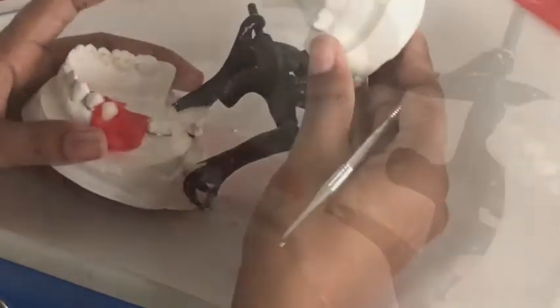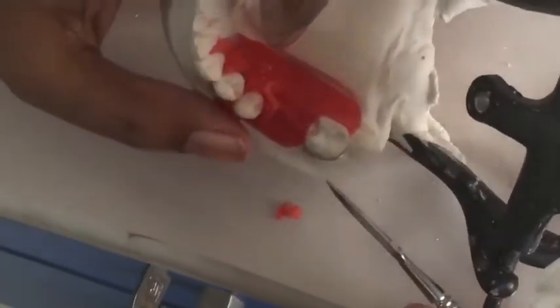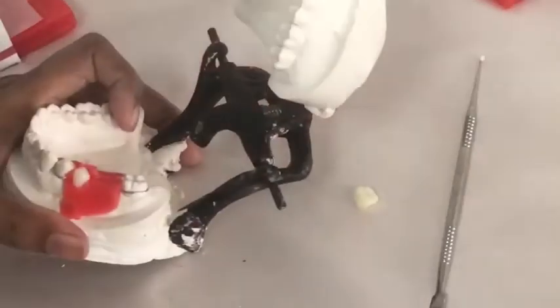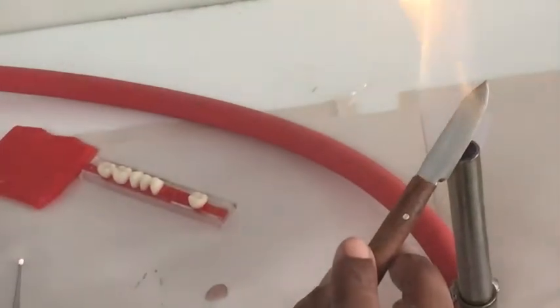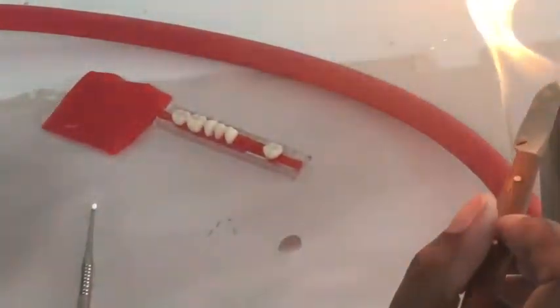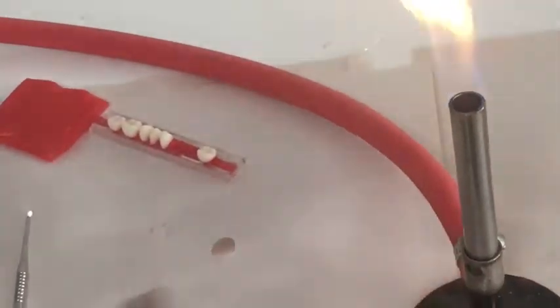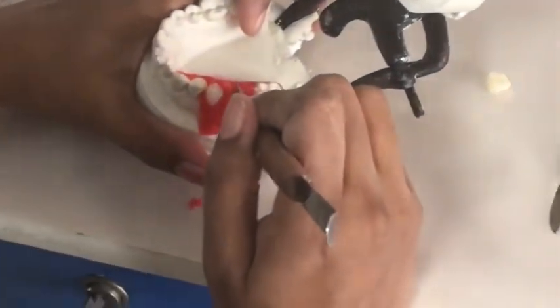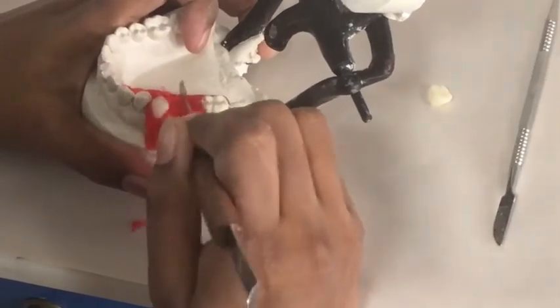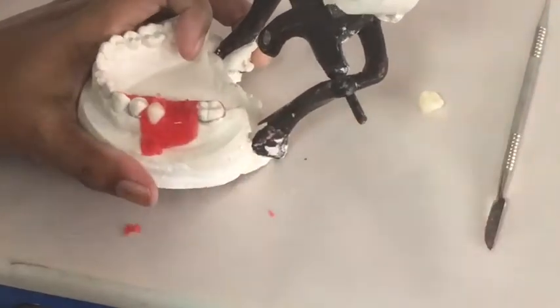The mesiobuccal cusp tip of the mandibular first molar should engage the embrasure between the maxillary second premolar and first molar, and the mesiobuccal cusp tip of the maxillary first molar should fall in the buccal groove of the mandibular first molar. Now this may seem technically complicated, but if you place your teeth properly along the center of the ridge, they will align automatically in the ideal occlusion with the opposing arch.